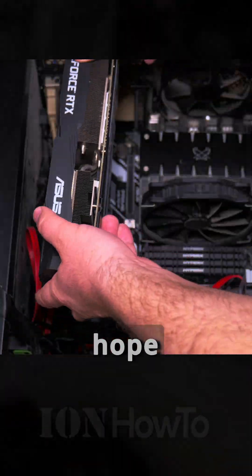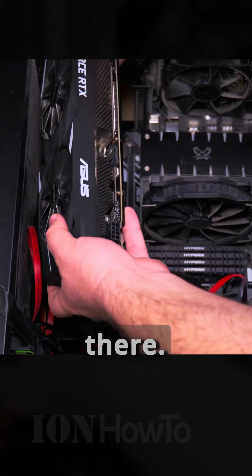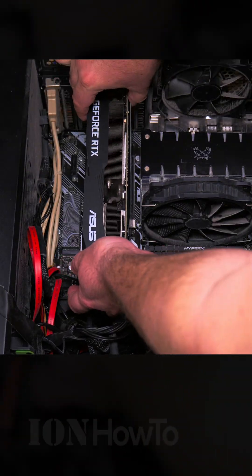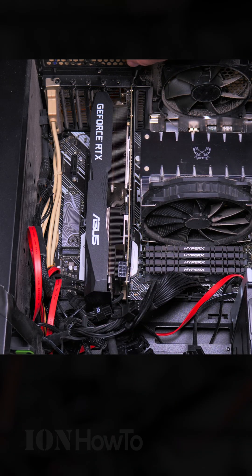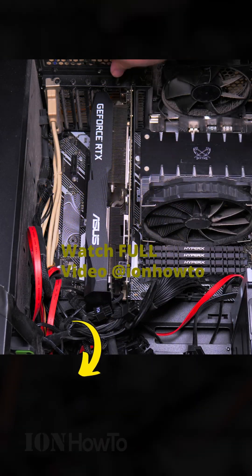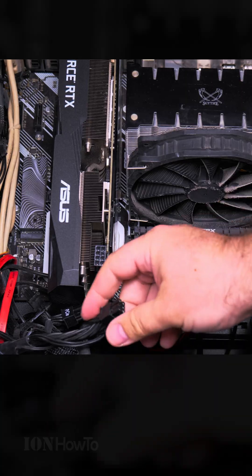Time to throw the graphics card back in and hope there is no problem for clearance. The graphics card goes on the right side there. Perfect — no problem. I don't forget this part.